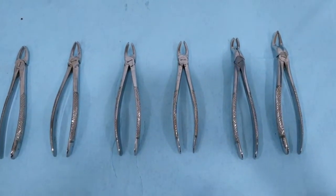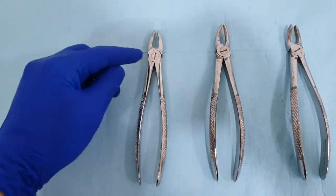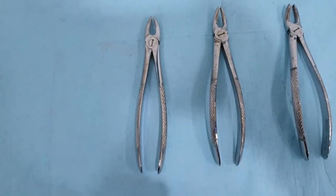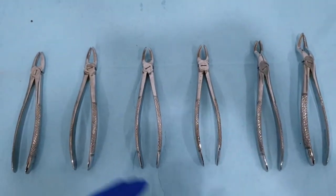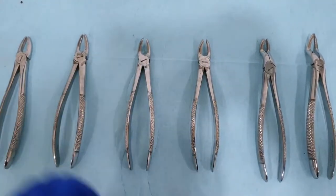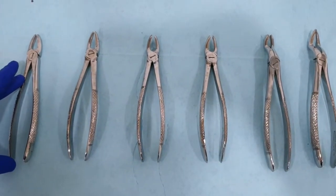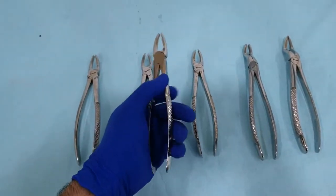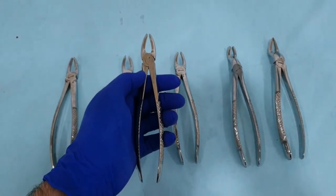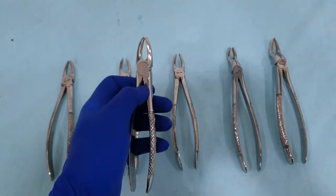Now this is a closer look on the maxillary extraction forceps. Each forceps has a handle, a hinge that connects the handle to the beaks, and finally the functional part — the beaks that engages the tooth. In the maxillary extraction forceps, we have different forceps that all have in common a hinge that is located in a horizontal position. The handle is the biggest part to allow it to be held within the operator's hand, and it has a serration to prevent slippage. The hinge connects the handle to the beak and delivers the forces when we apply it on the handle. The beaks differ for each forceps depending on the anatomical variation between each set of teeth.